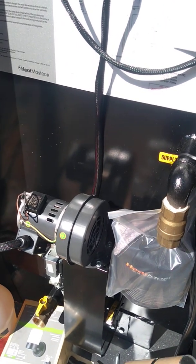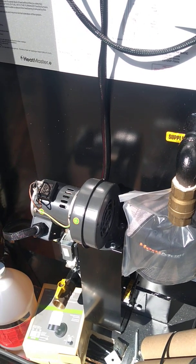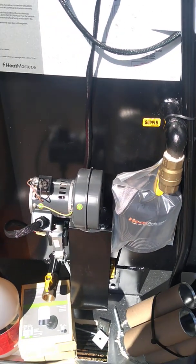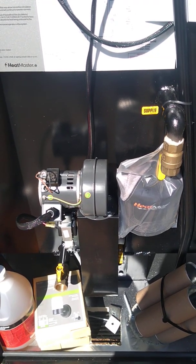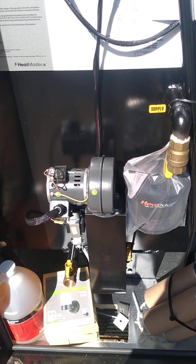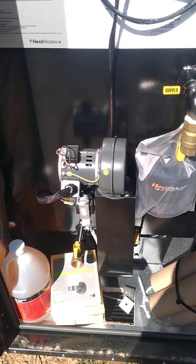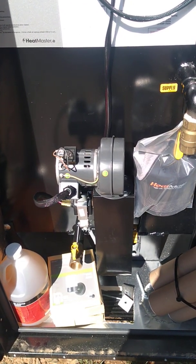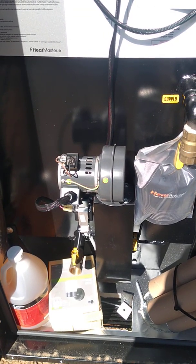In my experience over the last 14 years messing around with Heatmaster furnaces, troubleshooting boiling is 99% of the time an air leak, and about 1% of the time a pump issue. Hopefully that gives you a few things to look for and helps you out when you get in a bind. Thanks.